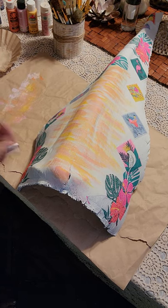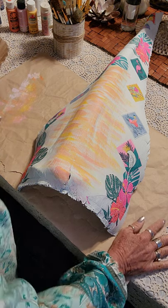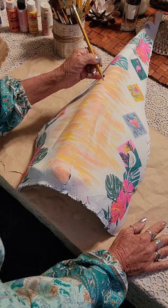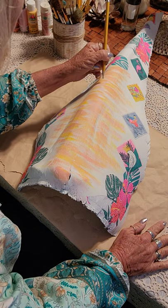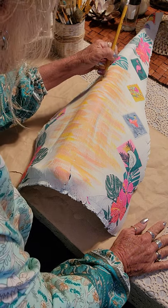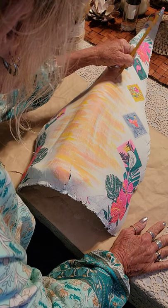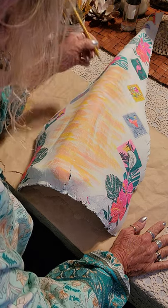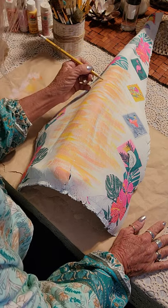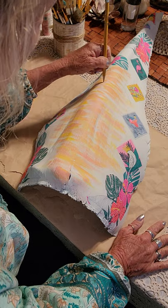I have to draw them first. I know I want a palm tree up here. I have not painted a palm tree before, but it looks fairly easy. I'm going to draw my line like that and just kind of fan them out.